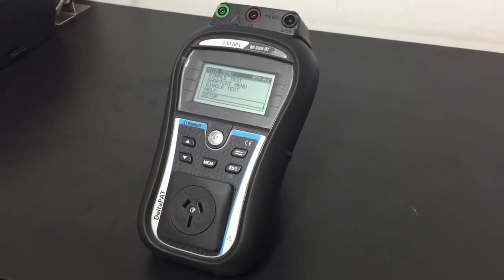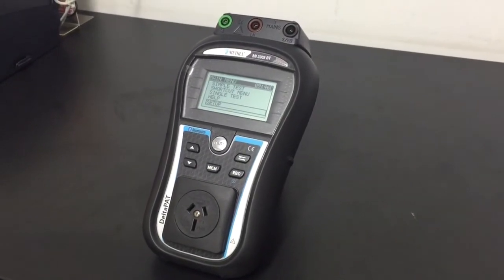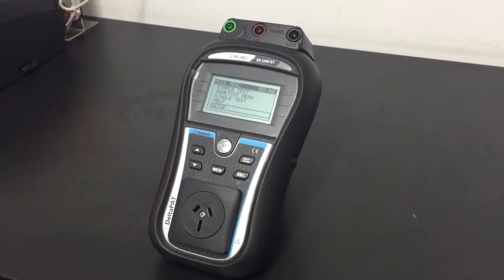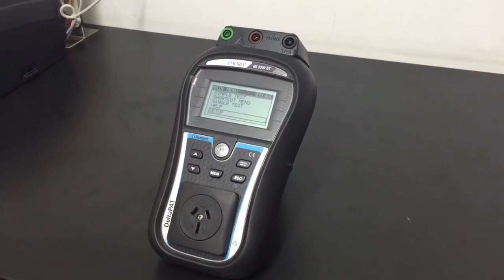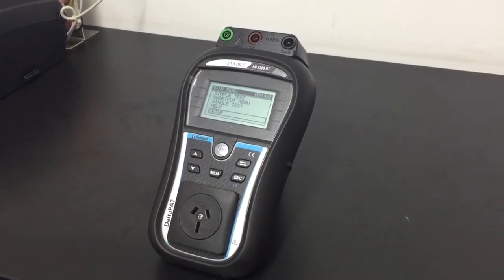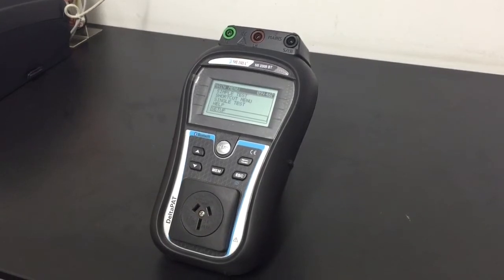The Metro 3309 is a recording, battery-operated appliance tester. It's rechargeable from mains power and features earth continuity, insulation, polarity, current leakage, RCD testing, portable RCD testing using internal isolation, and voltage measurement.